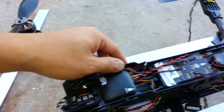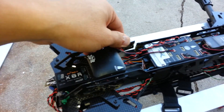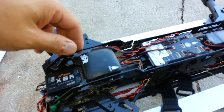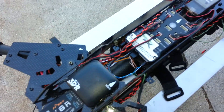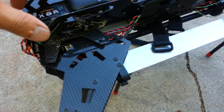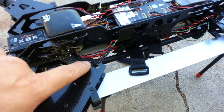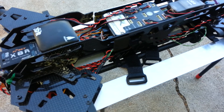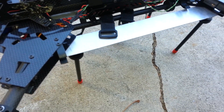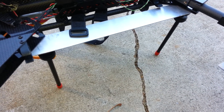This piece right here broke off, and the tube inside also cracked at the end. That's why I added an aluminum plate on the bottom to support it, right there, and aluminum tube on the side to keep it sturdy.